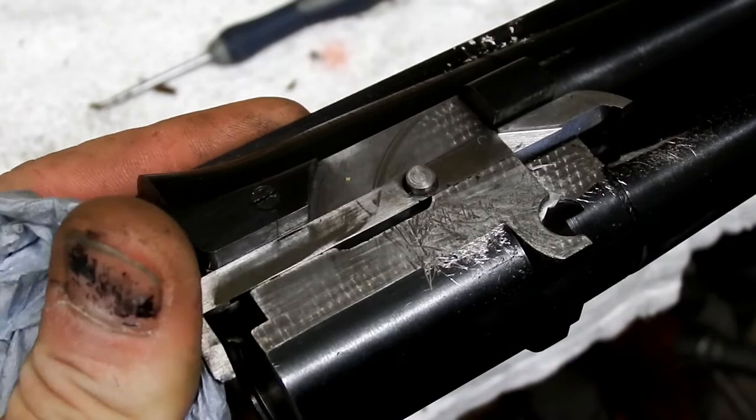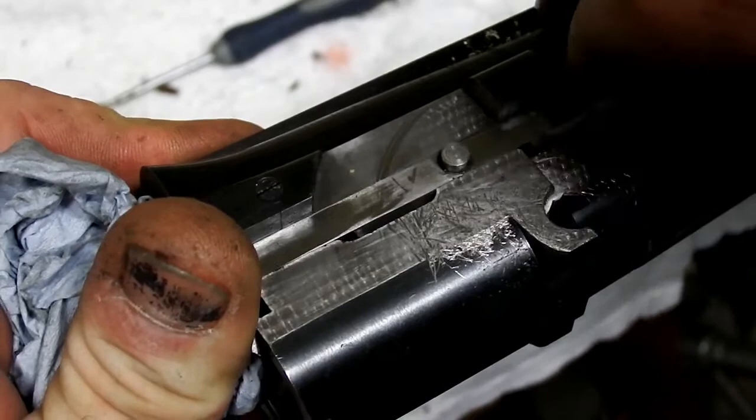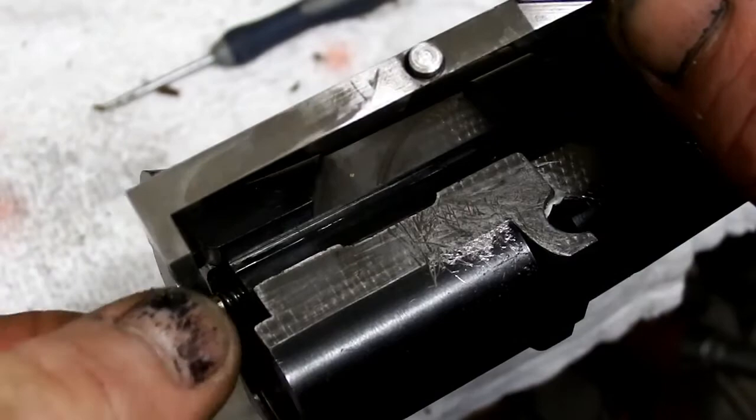I've clamped this barrel firm but not tight around the center rib in a soft jaw vice. You're going to push the ejector forward probably three quarters of its travel, and inside there'll be a little lug which will allow you to turn the ejector upwards — and out she comes. There's your ejector.